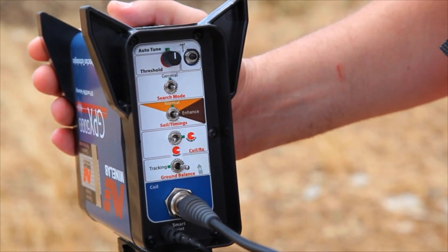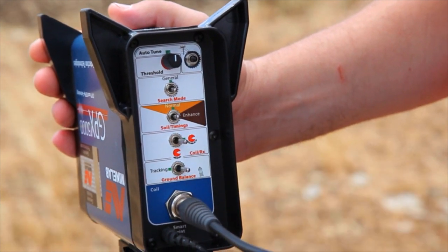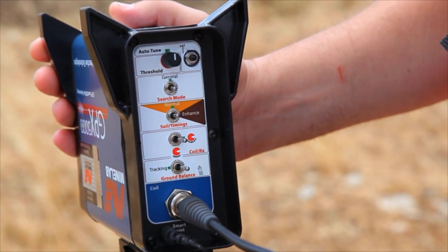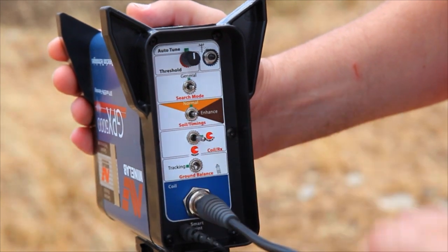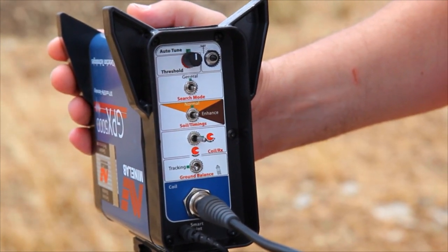Set the switch, called double D, to the right position, as indicated by the green marker. Set the switch, called ground balance, to the left position — tracking — as indicated by the green marker.